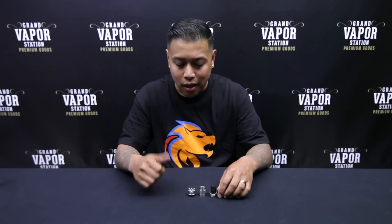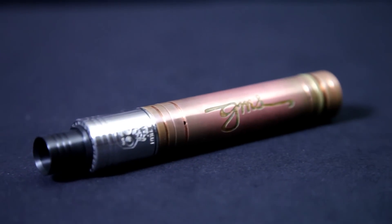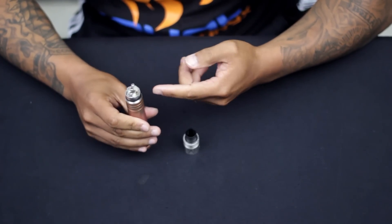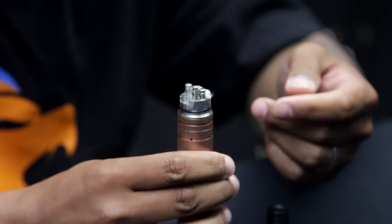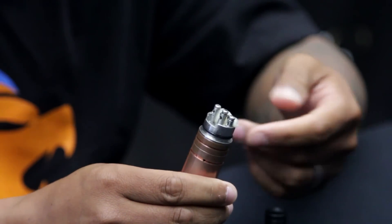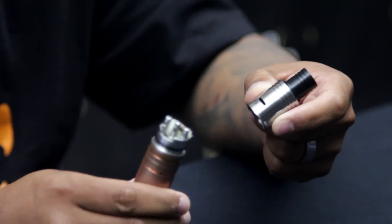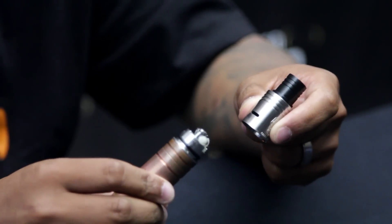Let me grab my RDA that already has a build on it and I'll show you how it works. Here's the Little Boy with a simple build — single coil, 22 gauge royal wire. As you can see, the juice well has the cotton packed in there pretty good. It's just a simple build, nothing too crazy. The Little Boy has pretty cool features: 2mm holes in the posts, the wide bore drip tip. It comes with the wide bore and the adapter so you can use any drip tip you want. Usually you'd have to buy it separately, but Joy included it free with the RDA.